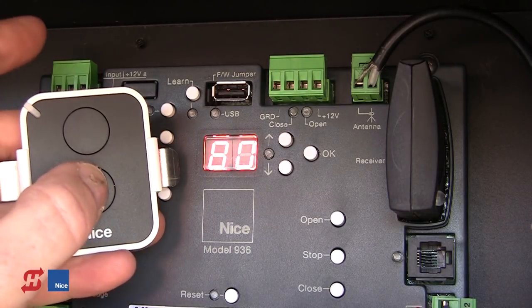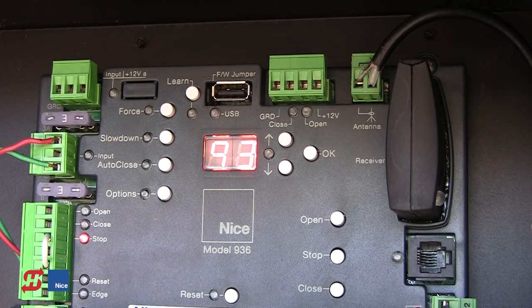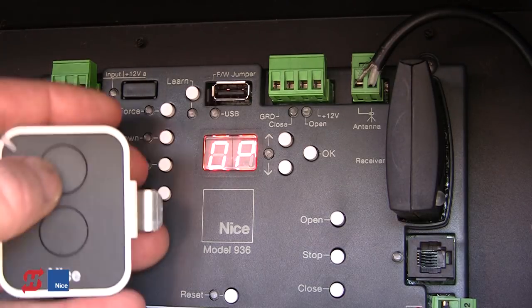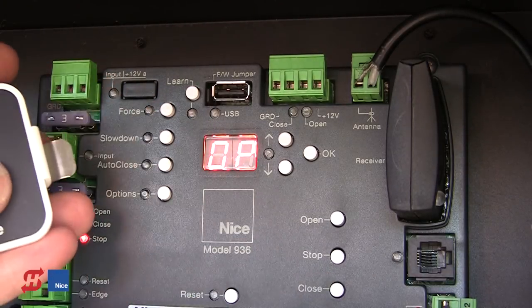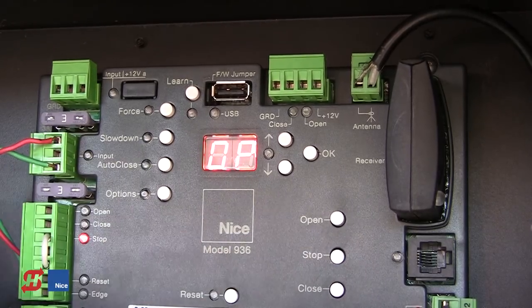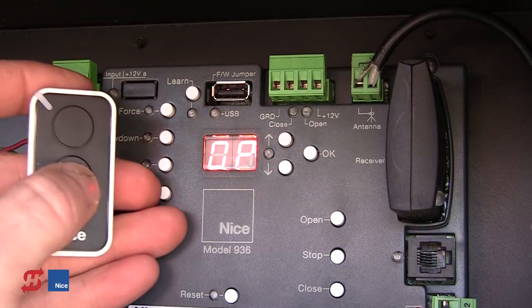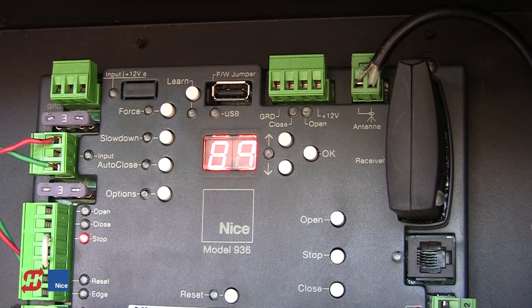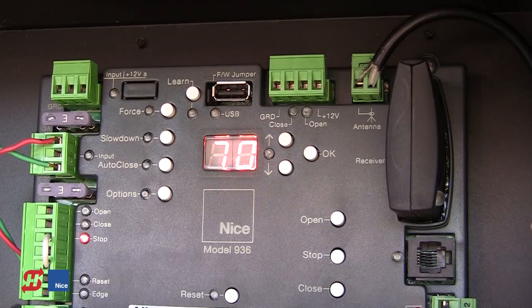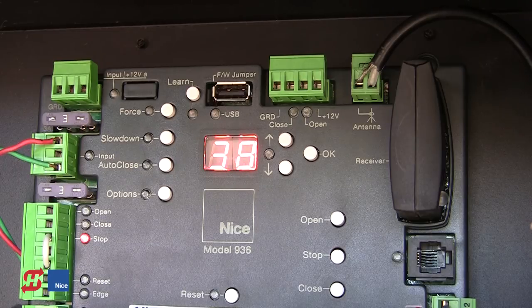If I press button 2 on the transmitter, the gate comes fully open. Once it gets to the full open position, instead of auto-closing, it will simply say OP. Even pressing button 1 has no effect because I've locked the gate open with button 2. Pressing close or open has no effect when the gate is locked open. To unlock, press button 2 on any transmitter — it unlocks and immediately closes the gate. And that's how easy it is to program the NICE transmitters into the OXI receiver and adjust their functionality.